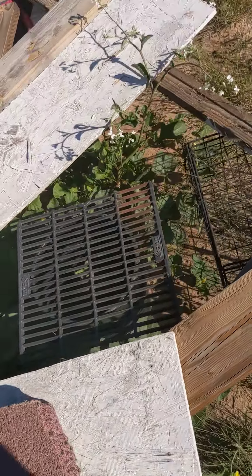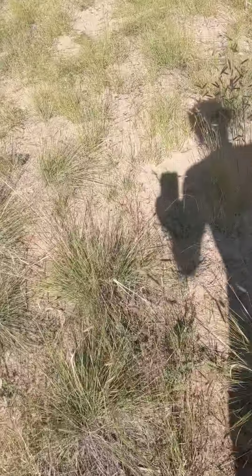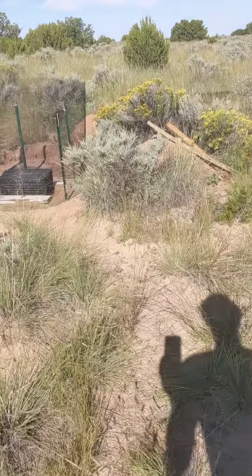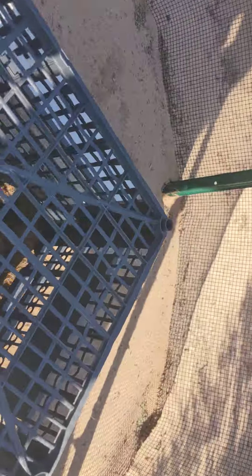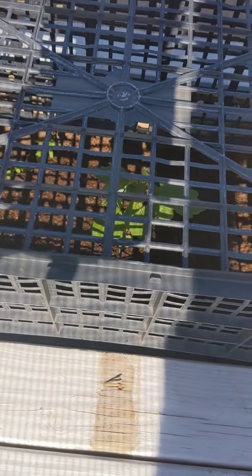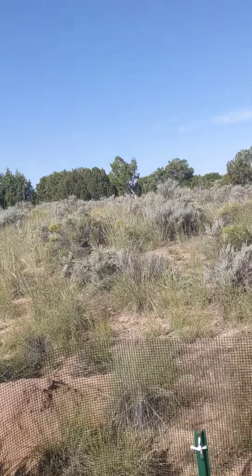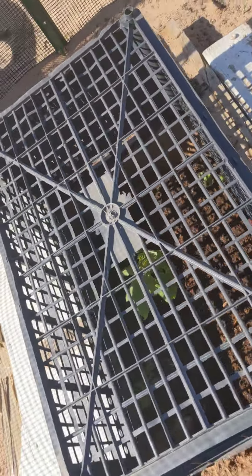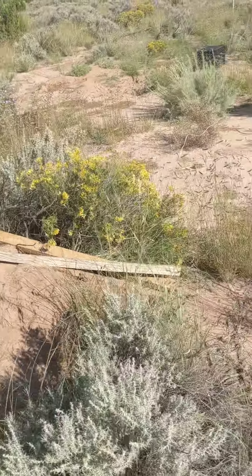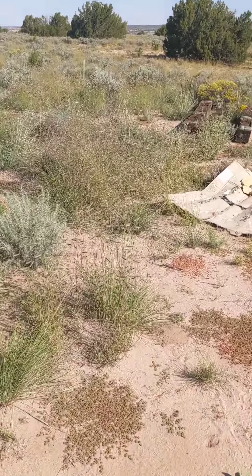I'm not sure what that is, but the cantaloupe around it is growing pretty good. And this is the wild bird seed — there it is. That's the strawberry plant. A little blackberry — it's going about a foot long if you count all of it.